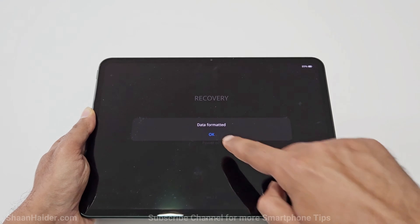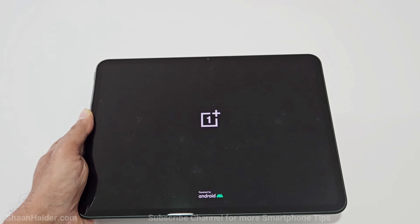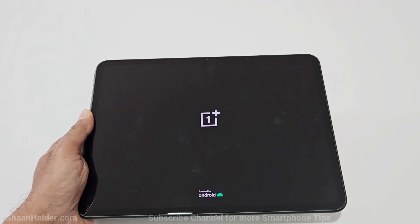The wipe is completed. Just tap OK and the device will reboot. You will start totally fresh with your OnePlus Pad. Once the rebooting process is finished, you will have to go through the setup process — selecting the language, time zone, and Wi-Fi password.